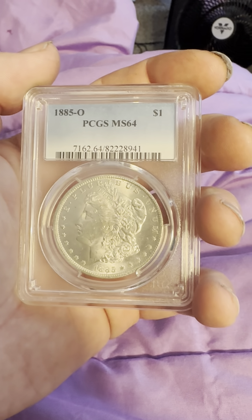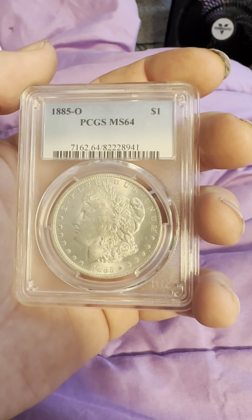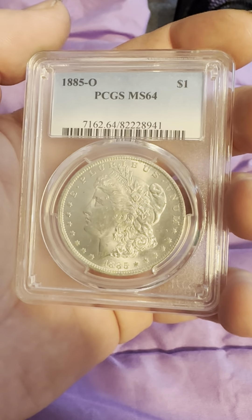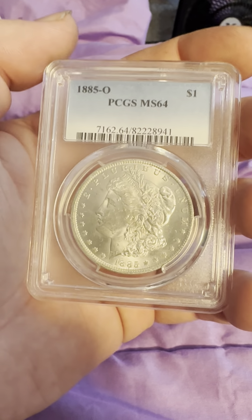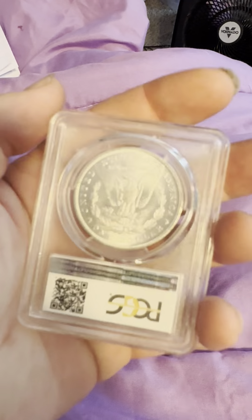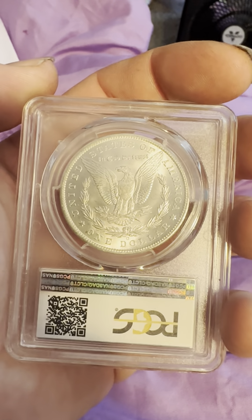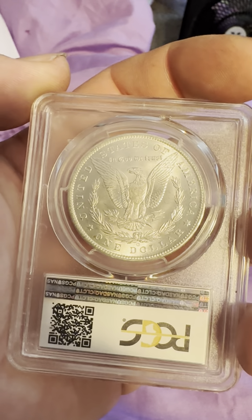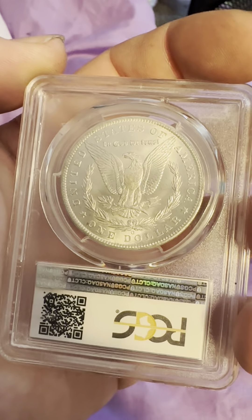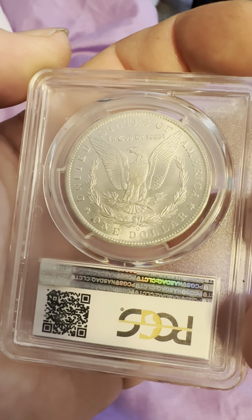...reeded edge, the eagle with union on top, circular stars, 1885 at the bottom, flowing hair, as well as the Liberty headband on the head, as you can see. On the reverse we have the reeded edge, the O mint mark below the wreath, 'One Dollar,' 'United States of America,' 'In God We Trust,' and the defined arrows.